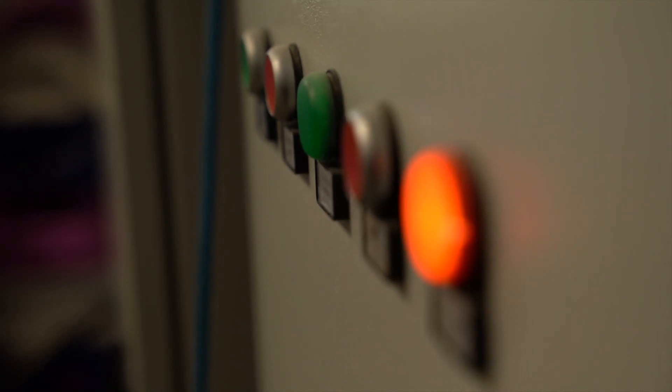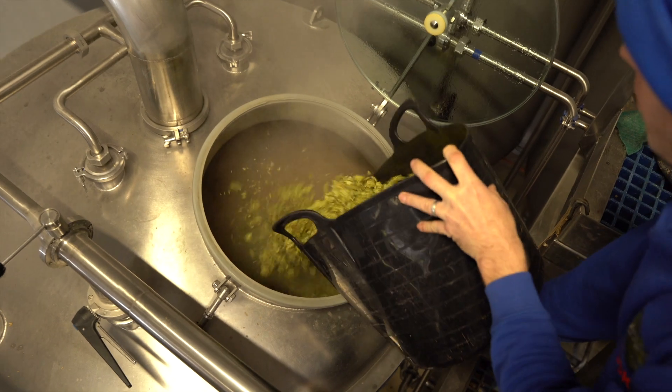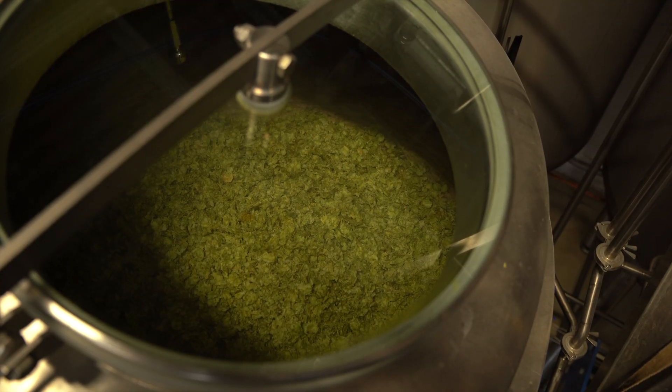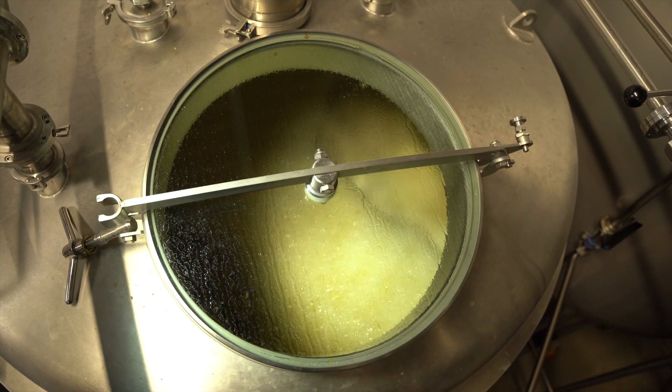We can then start the burner just before it starts to boil. We'll add hops and still boil for an hour. Then just before the end of the boil we'll add some hops for the aroma — they're only in for about 10 minutes.